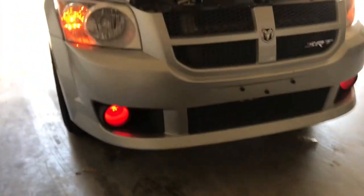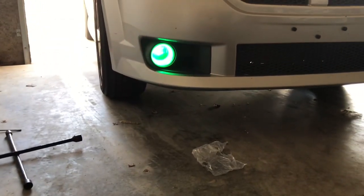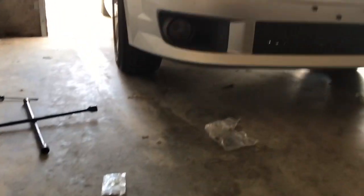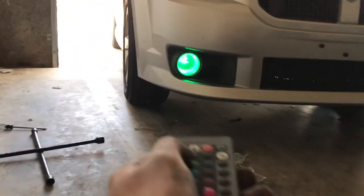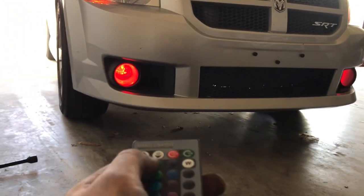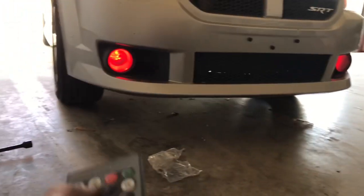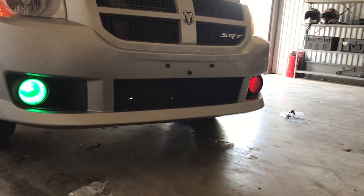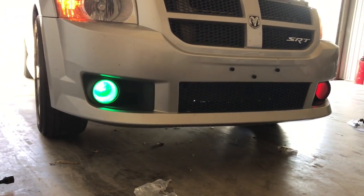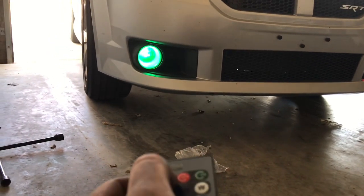Once you finish that you can finally enjoy your lights. We've got a little remote here, but the only thing that sucks about this kit is that you can only change one light at a time. So I've got to keep pressing each time — like I want to change this to red, boom, red, but the other one is still green. Actually that could be pretty cool — like a Christmas theme, make one green and one red.